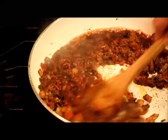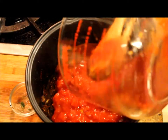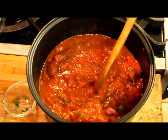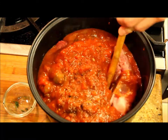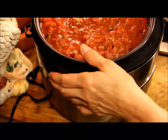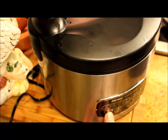Once this is done, I'm going to transfer this mixture to the slow cooker pot. Then I also add the diced tomatoes and the tomato sauce, and I'm going to add all of the rest of the meat — the flank steak and the spare ribs. I'm going to cover the slow cooker and put it on slow overnight for about 10 hours.